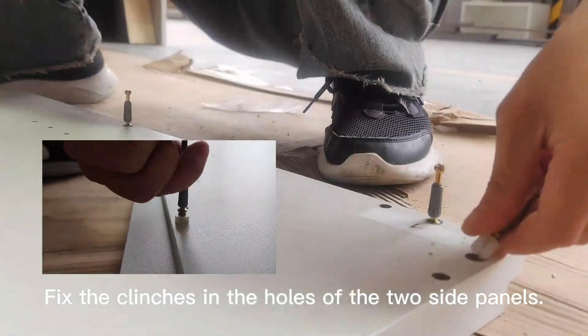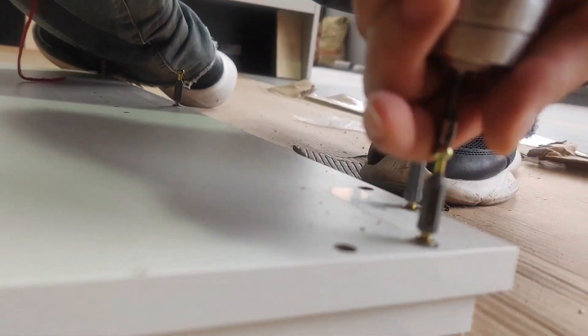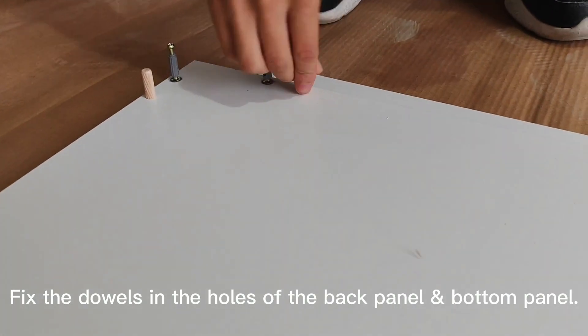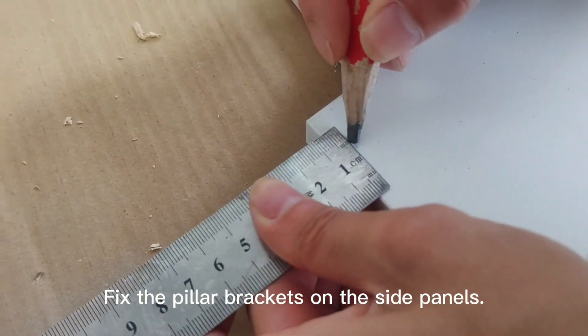Fix the clinches in the holes of the two side panels. Fix the dowels in the holes of the back panel and bottom panel. Fix the pillar brackets on the side panels.